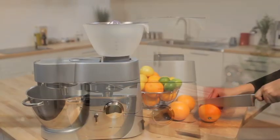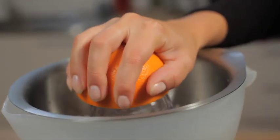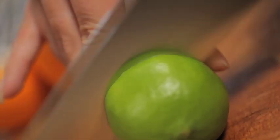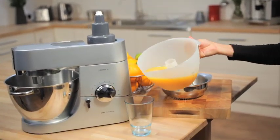Citrus Juicer. The citrus juicer can be used to juice small and large citrus fruits such as oranges, grapefruits and limes. The stainless steel sieve, reamer and the bowl are all dishwasher safe to make fresh juice quickly and easily for everyday use. The bowl is designed for large quantities and has a lip and handle so it can be used as a jug.